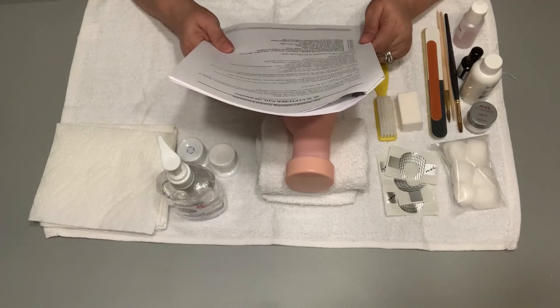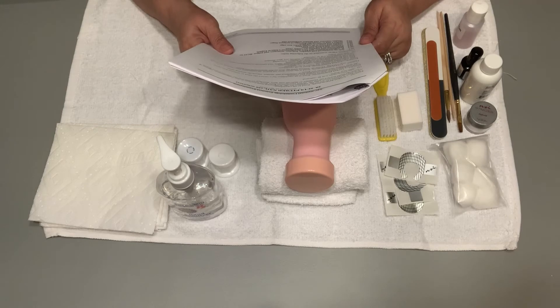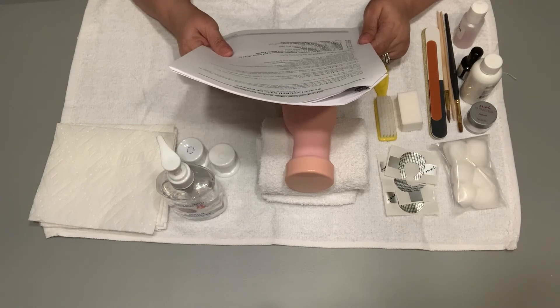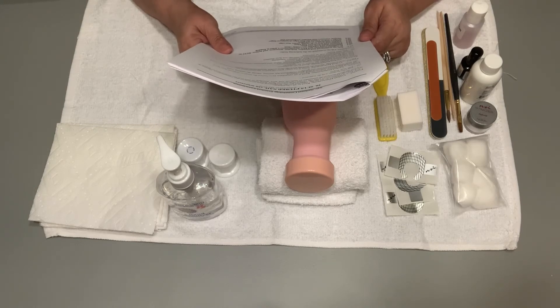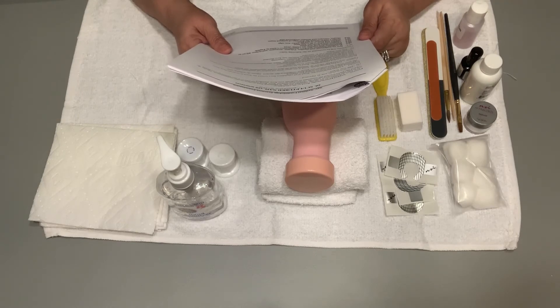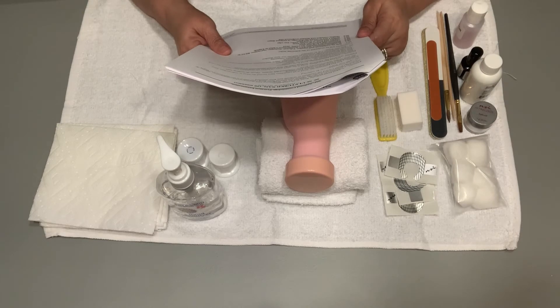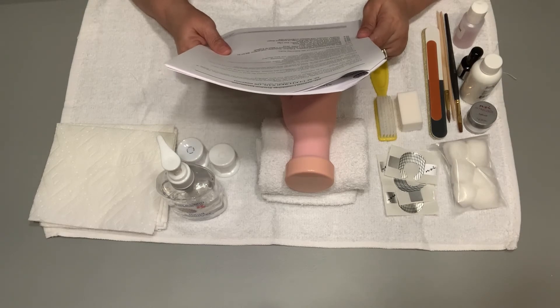Hello, this is Miss Diane, and today I'm going to be going over the sculpted nail, which you have 20 minutes for this procedure. The proctor is going to give you the verbal instructions. You will have two minutes to set up the supplies for the sculpted nail section of this examination. Please do not begin any procedure until the verbal instructions have been read and you are instructed to begin.